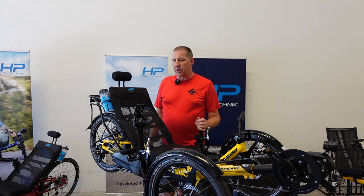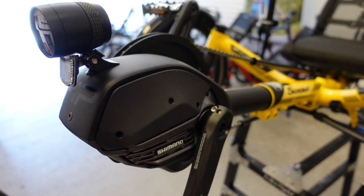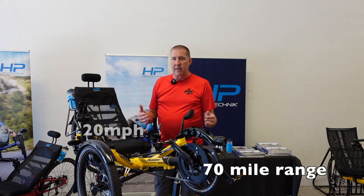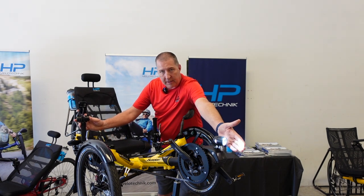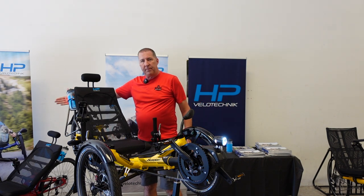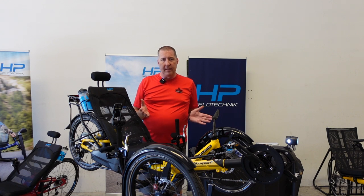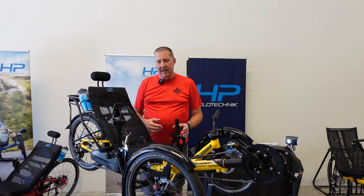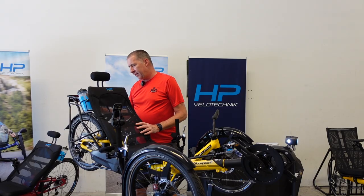This one is loaded — pretty much every option you can have. It's got the Shimano Steps drive system controlled by the panel back here. It gives you up to 20 miles per hour and about a 70-mile range, probably a little more in Florida because it's flat. It has a wired headlight and taillight, an optional mirror, fenders, wrist rest, parking brake, dual locking brakes, water bottles, an air shock, headrest, rack, and a frame lock.